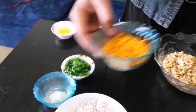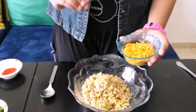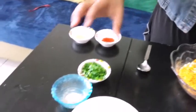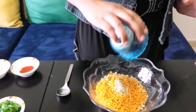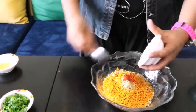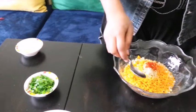And then I have here 2 tablespoons of tikha sev — you can even take the plain one which is not spicy. Let's add that in as well. Then let's add in salt and chaat masala to taste, and this is chili powder, about half a teaspoon.